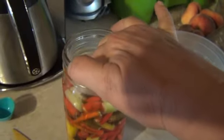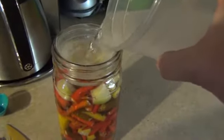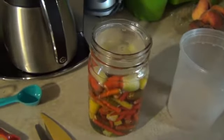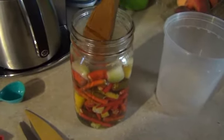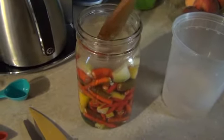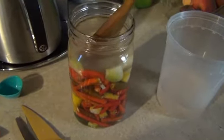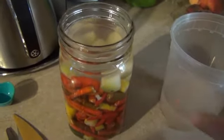Just cover that up, and then pour brine in there. You just want to make sure that everything's down under the water, under the brine. I put three teaspoons of salt to just a little less than a quart of water.